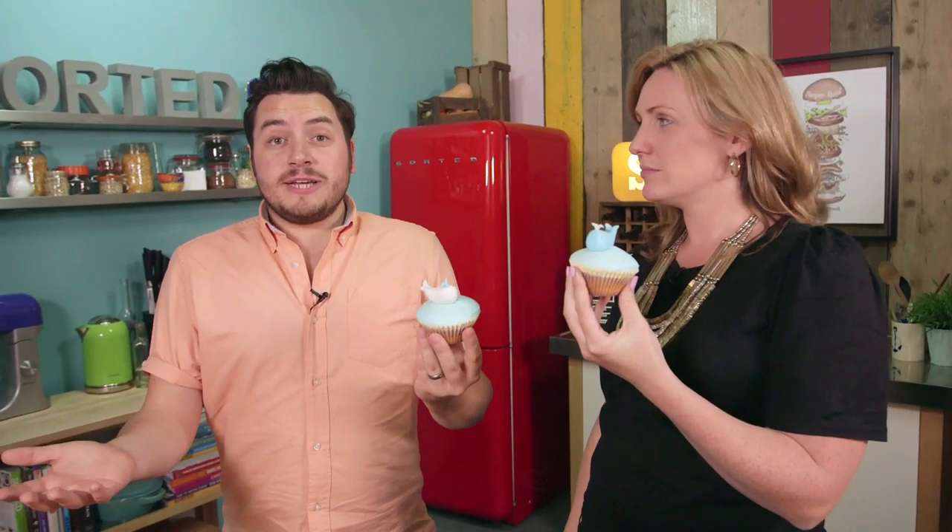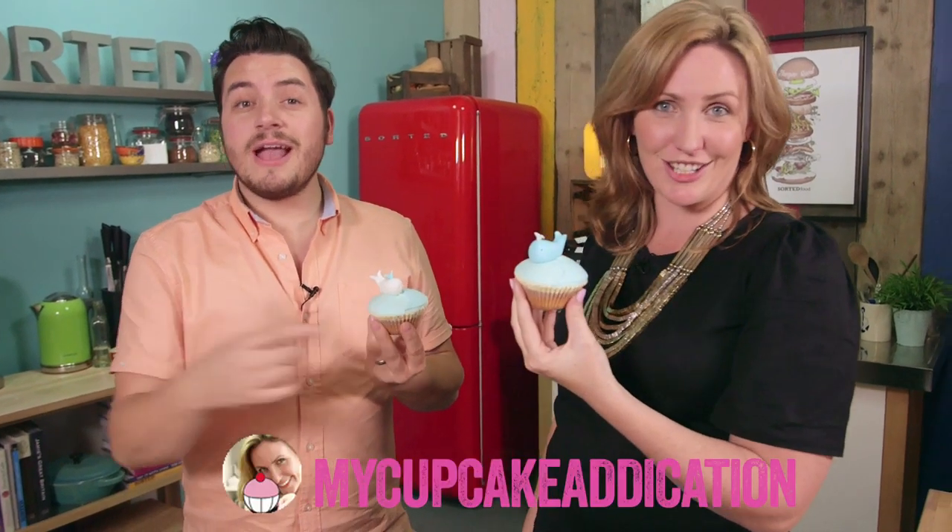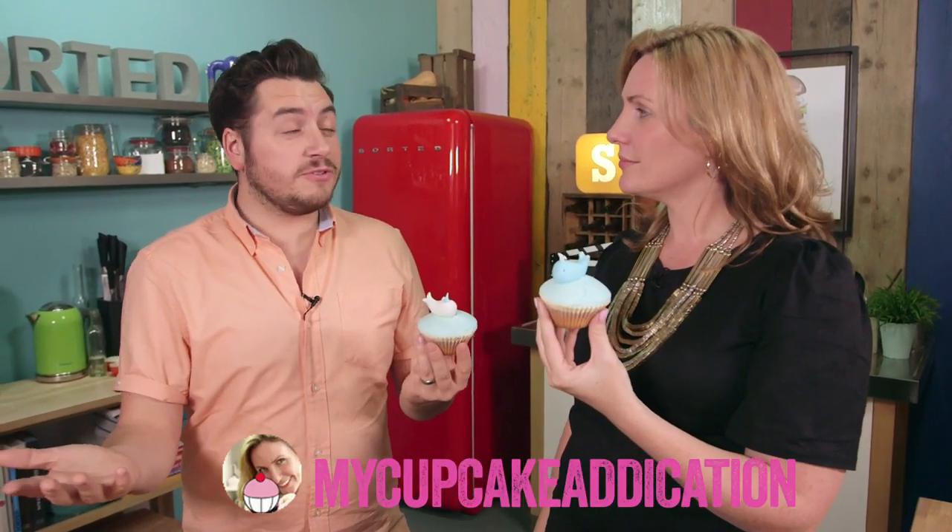Elise, thank you so much for showing us your fondant facts. Thank you for having me, Jamie. If you haven't already subscribed to Elise's channel, then you should — she does everything baking and sweets: cupcakes, cake pops, cookies, everything sweet, and it always looks amazing. It's called My Cupcake Addiction. And if you haven't followed Elise on Sorted Food, then you definitely should do that as well. If you've got any more fondant facts, write them down below. I'm going to eat a whale. Me too.